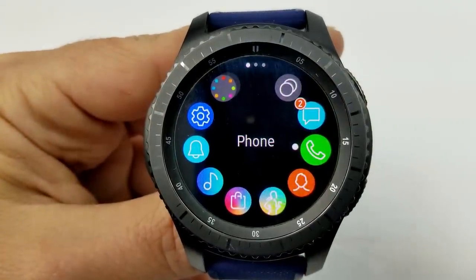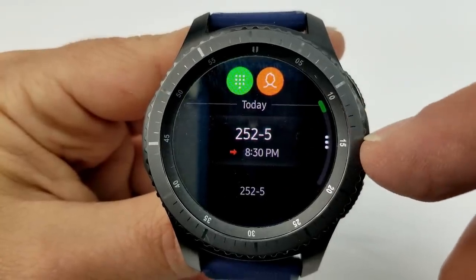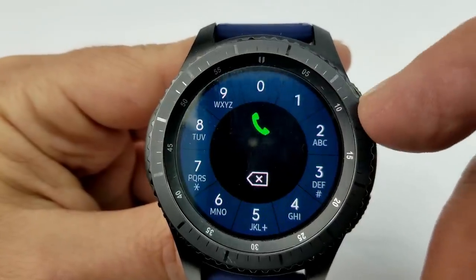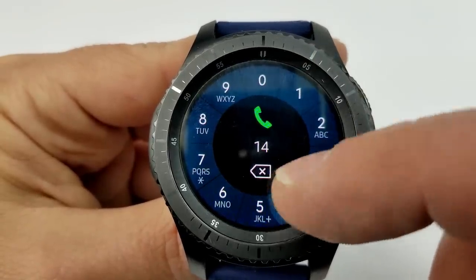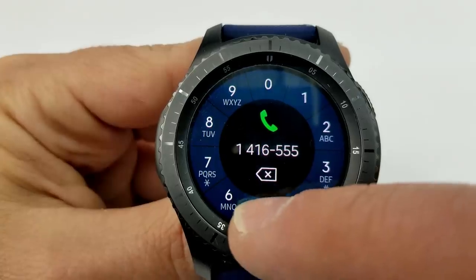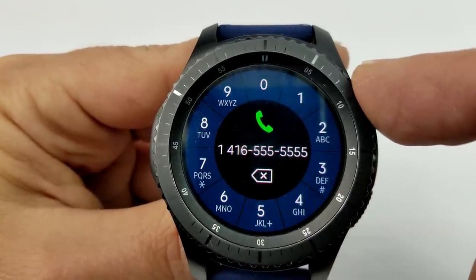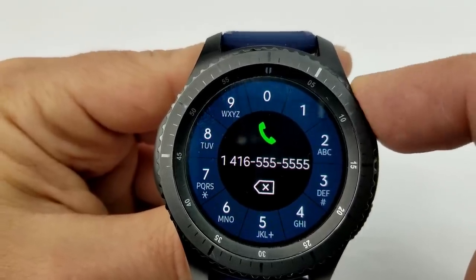The last item involves your experience while making a phone call. This update now enables you to change to a different screen, use different features, and even open other apps while you're still on a call — basically giving you the ability to multitask on your device while speaking to someone, providing the same kind of user experience you currently enjoy while making calls from your smartphone.